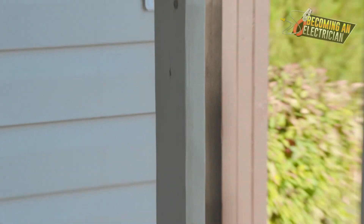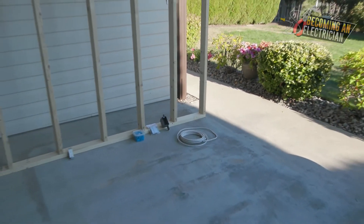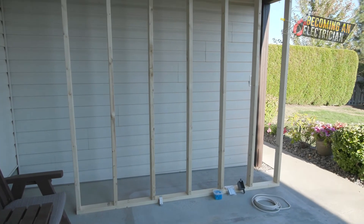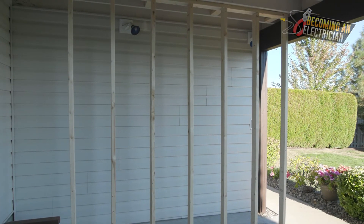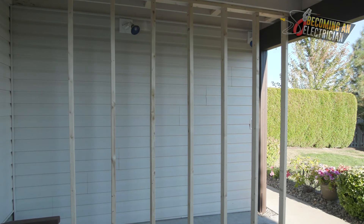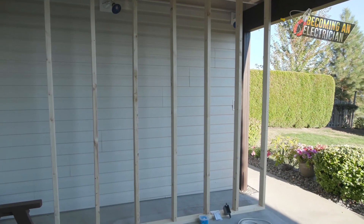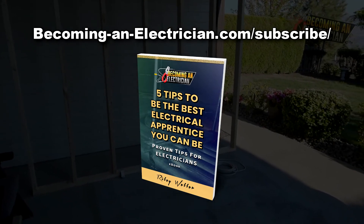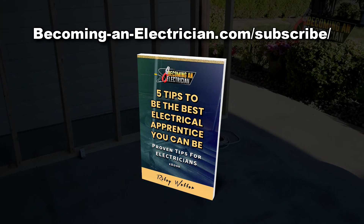That's it for this video. What you're looking at is the roughing-in process — bare-bone studs where we drill holes, pull wire, and get everything ready for the drywaller to seal up the wall, and then we come back for the finishing stage. If you want to stay updated, check out my free book for apprentice electricians at BecomingAnElectrician.com/subscribe.